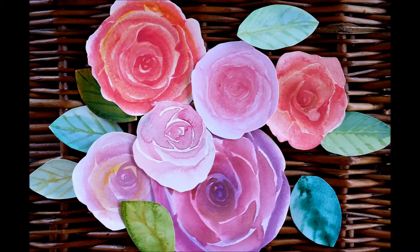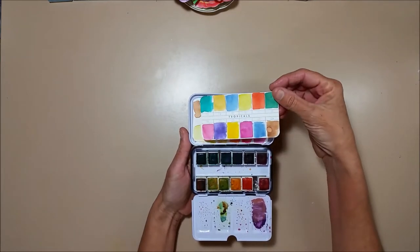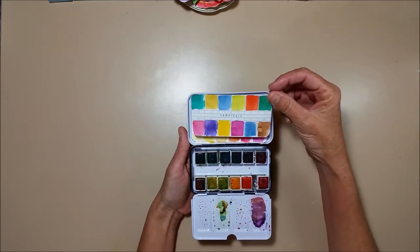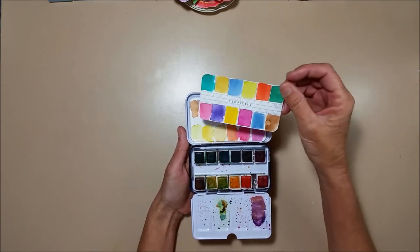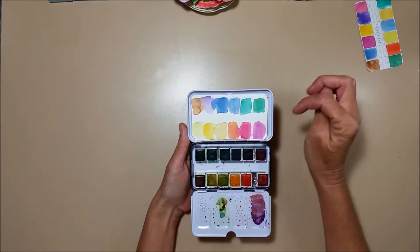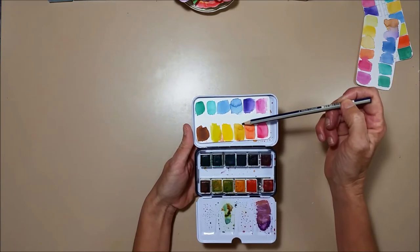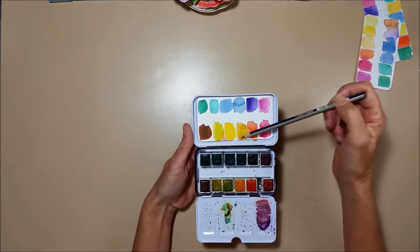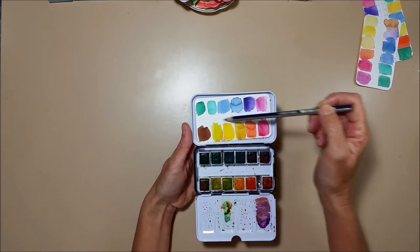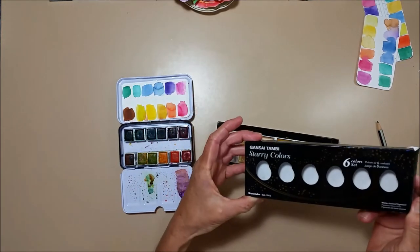I thought, why not show you how I did them? But first, let's start with the watercolor palette. This is the Prima palette and this is how they set out their colors. I swatched them in their original order but didn't like that arrangement, so I rearranged them. Now I have all my yellows and blues and greens together, pinks to purples together, reds and yellows together, and purples into greens together. I'm also going to be using the Gansai Tambi Starry Colors in this project.